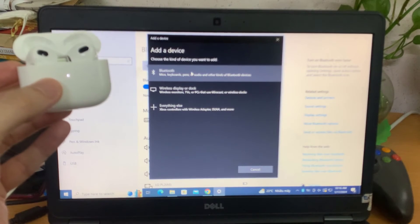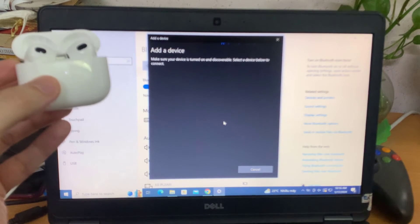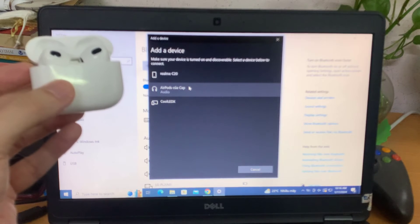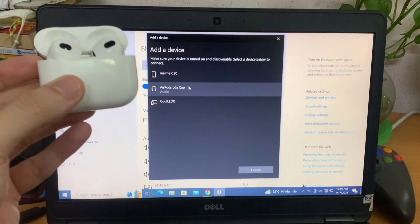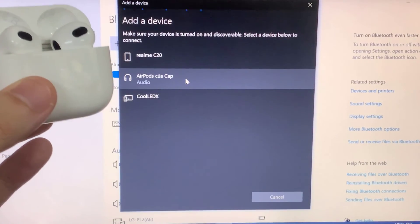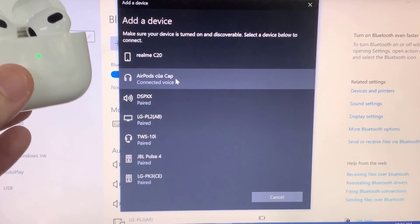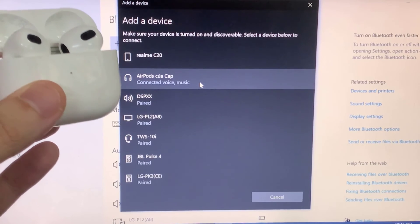The next step is to click on that Add Bluetooth or other device button, then select the Bluetooth option. It's going to look for a while. NAMS AirPods — that's what I'm looking for. I'm going to double click on that, it's going to start connecting. And there you go, your device is ready to go. It's that simple to connect your AirPods to your Dell laptop.